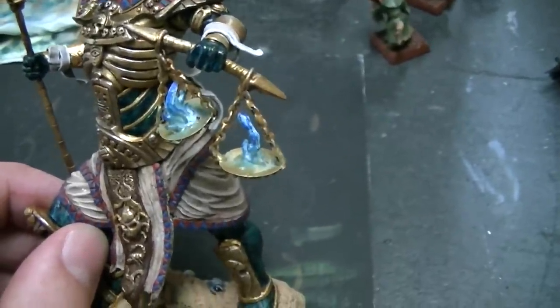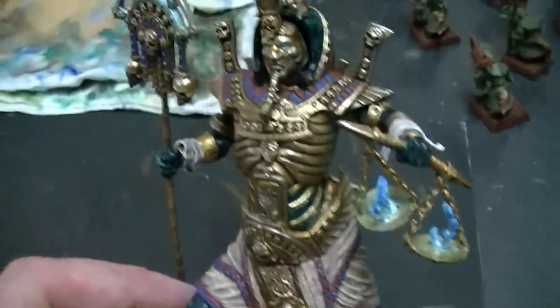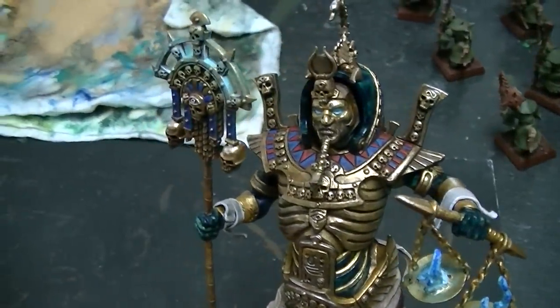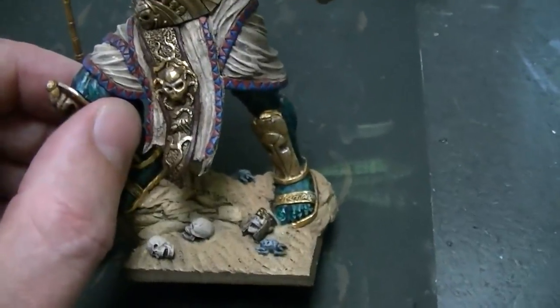I like the blue flame. Yeah, and you've got the glowing eyes and glowing staff too. So you have three focal points in terms of a color that doesn't appear elsewhere on the model, which I think is really nice.